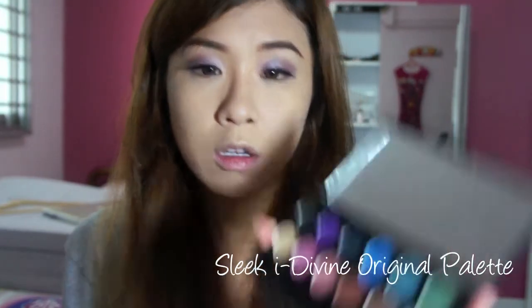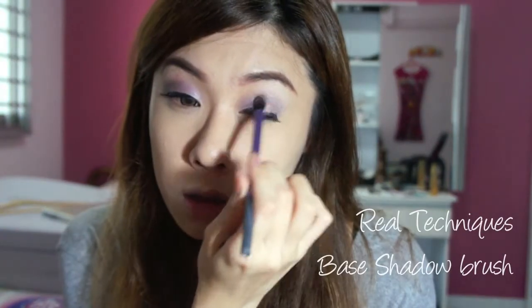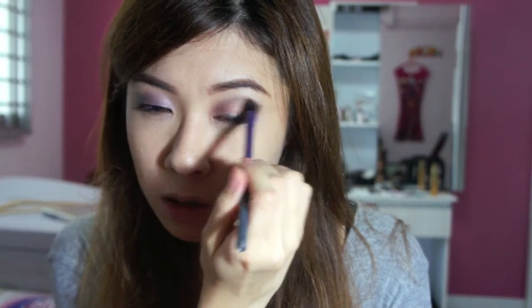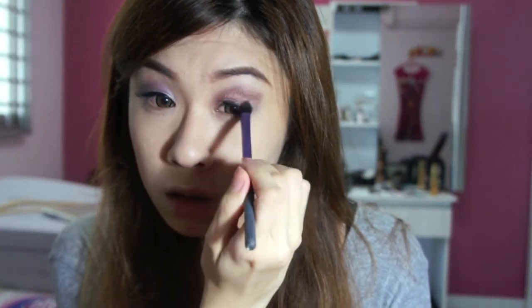Moving on, I'm going to change my eye colour using the Sleek original palette. Just whacking it on and changing the colour, putting it on. I'm going to pull it a little higher to split it out. That's my eye done.